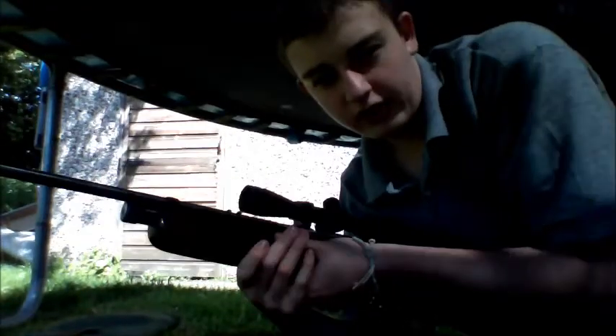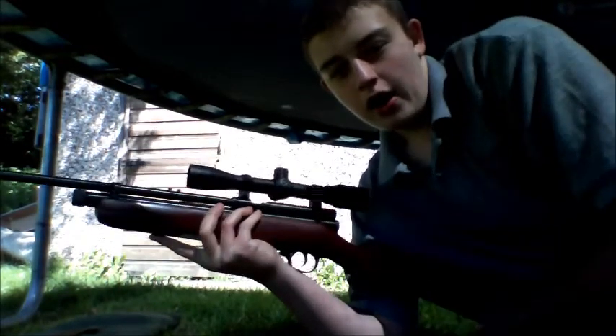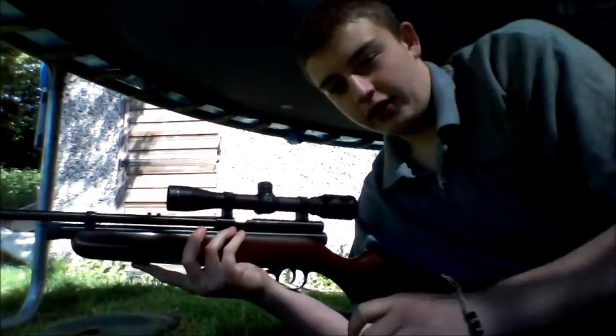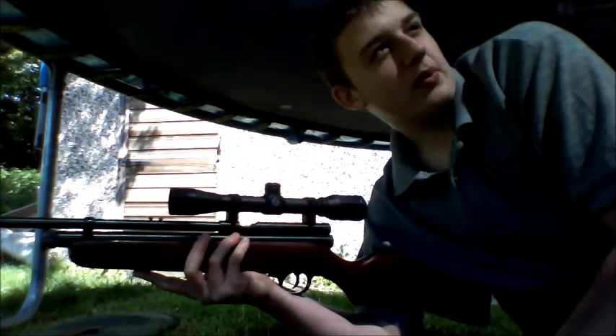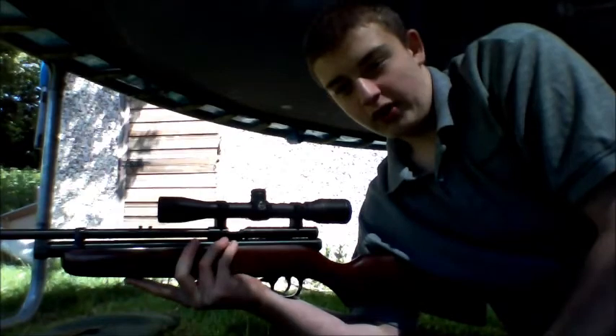Hello YouTube and welcome back to the second part of our SMK XS78 review and shooting test. It's been about 2-3 months since we started the review, so I think it's time for the shooting test. Let's go — I'll just refresh you on the rifle.